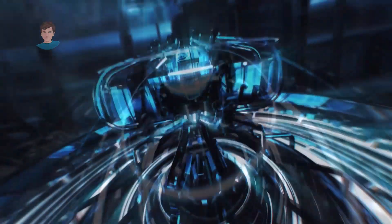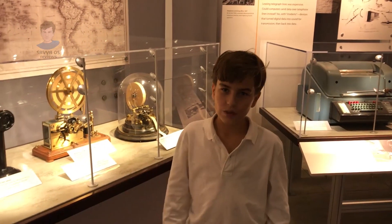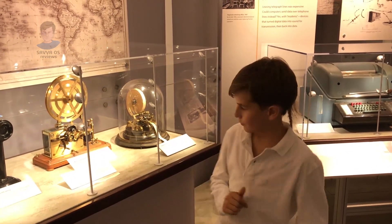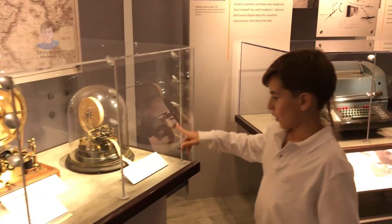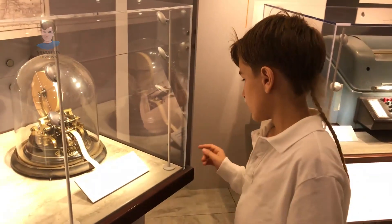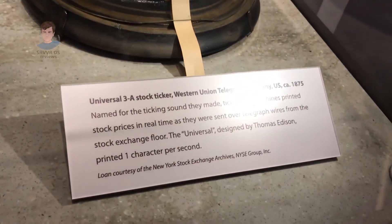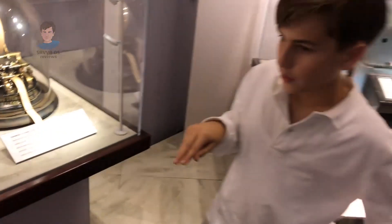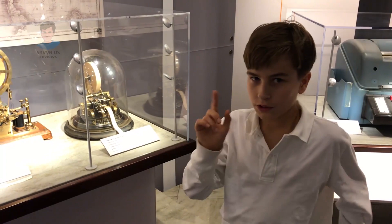Let's teleport to the Computer History Museum and I'll show you how to build it. I'm standing in the Computer History Museum right here with telegraphs. This one was released by Thomas Edison in 1875. This telegraph could print letters and give them to me — it prints one letter per second.